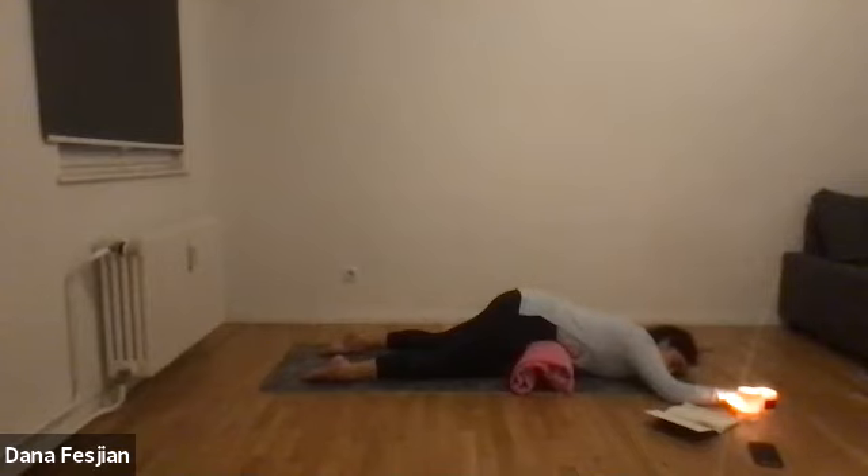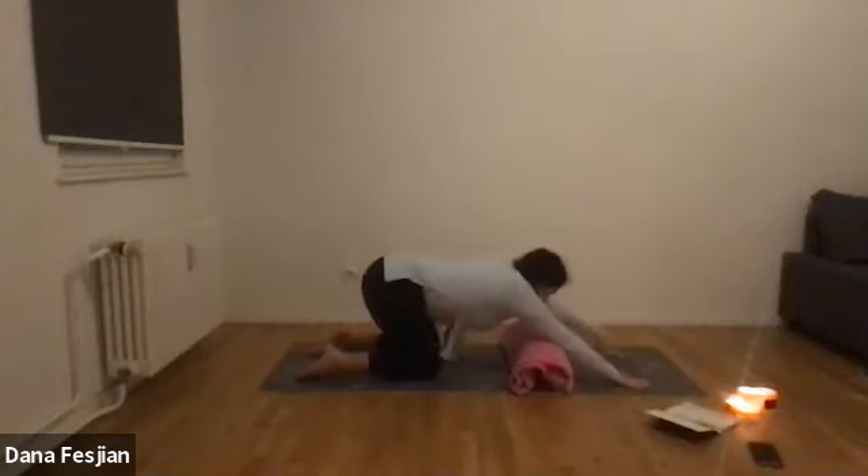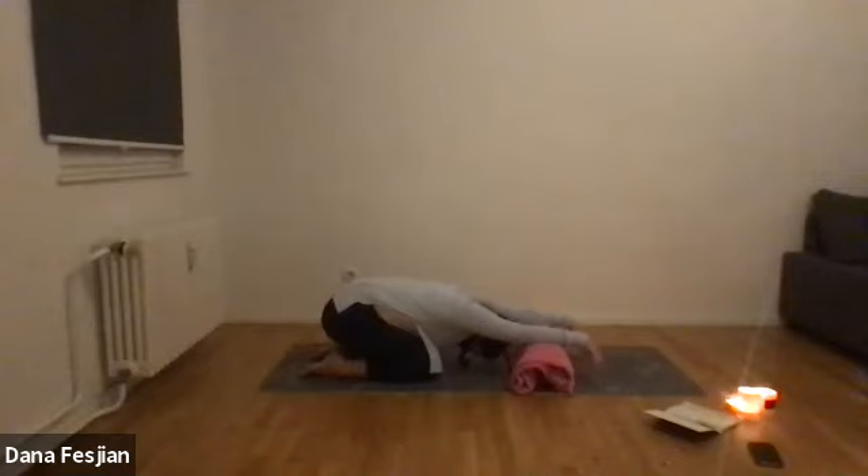Take a few more cycles of breath, seeing if you can direct the breath down into your low belly to allow that pressure to increase and then decrease as you breathe. Inhale, place your hands underneath your shoulders, press yourself up, and come into a child's pose. Place your forearms and elbows on the blocks, let your hands dangle, and let your head dangle between your forearms. You can shake your head yes and no. Notice what it feels like to breathe without that pressure on your belly.